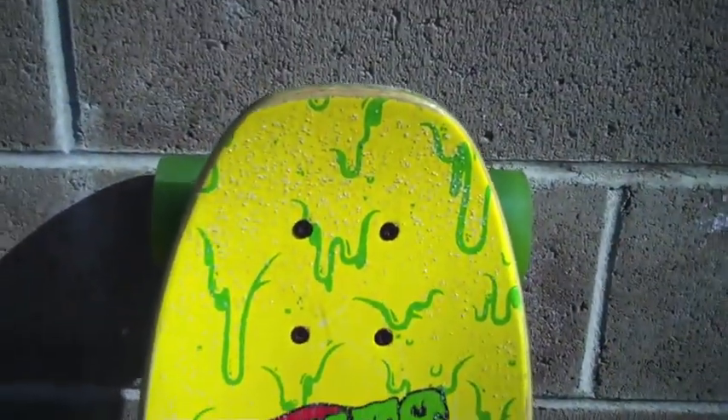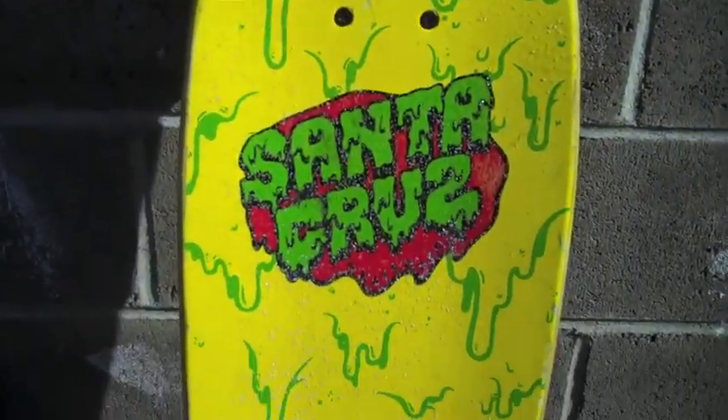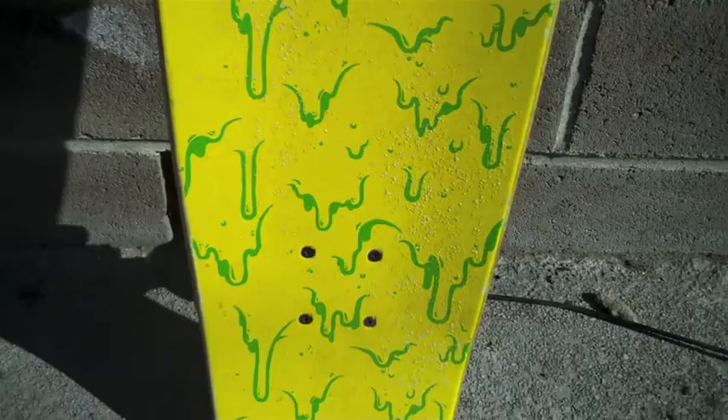Hey, so today I just want to show off my... I'm a big fan of Santa Cruz Skateboards, and I'm going to show off my two boards today. Here's my first Santa Cruz Skateboard, the Santa Cruz Slime Board.